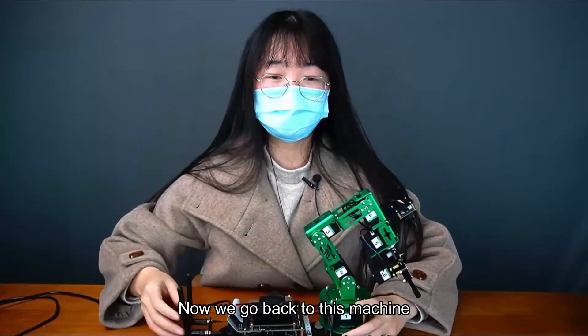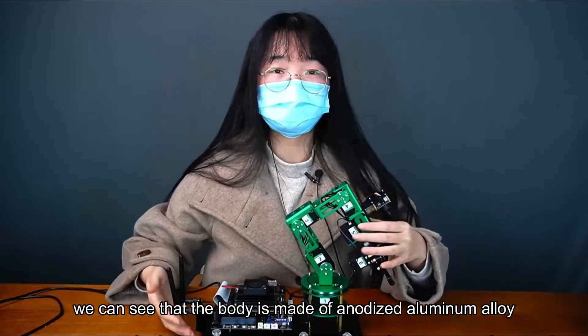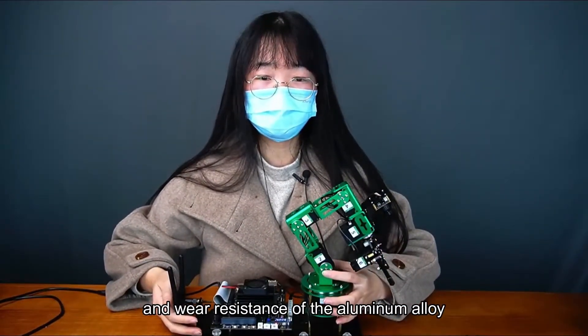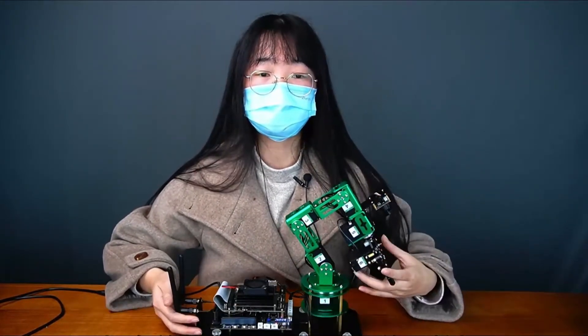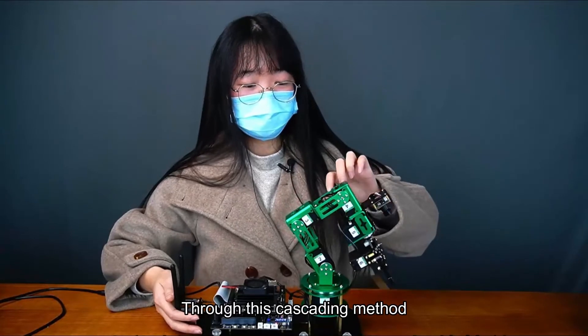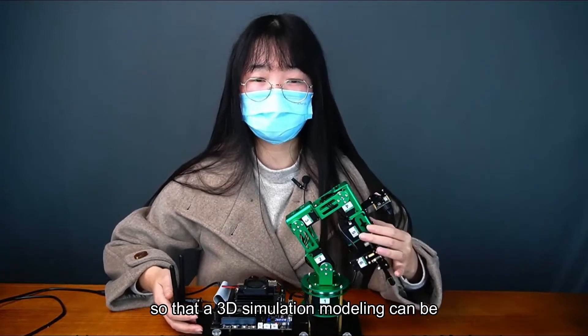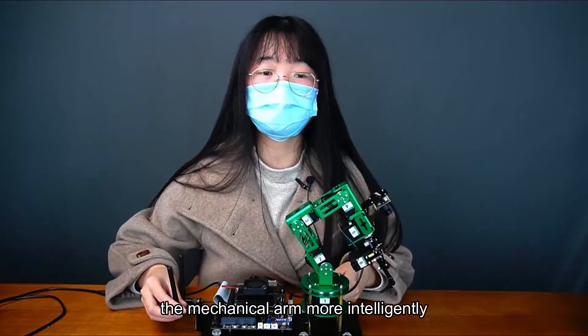Now we go back to the machine. We can see that the body is made of anodized aluminum alloy, which improves the surface hardness and wear resistance. The body is equipped with a total of six serial bus servos. Through cascading, the wiring is simpler and we can read the angle from the steering gear feedback, so that 3D simulation modeling can be carried out to control the robotic arm more intelligently.